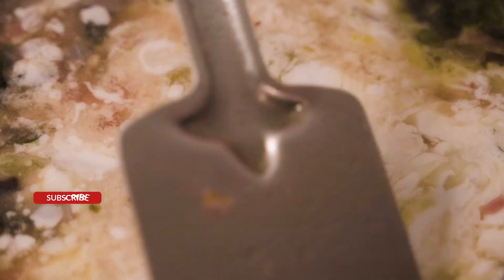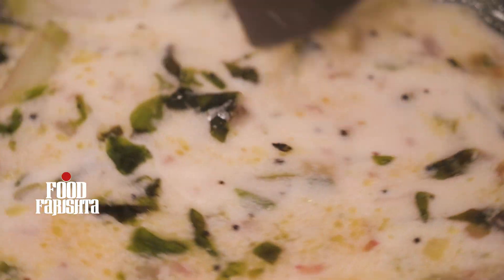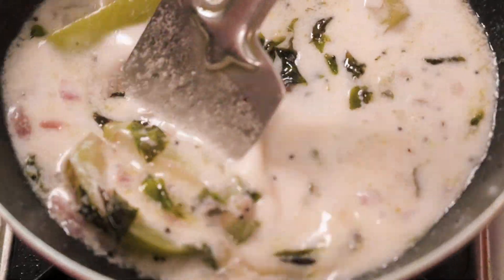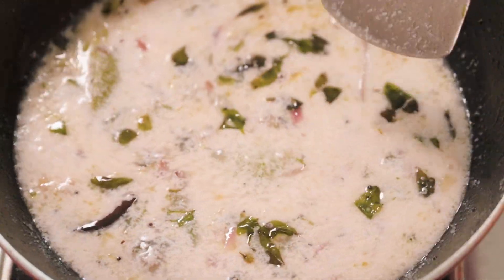I will cook the pan for 200 ml. I'm going to cook it with 25 g. The colors, the turban and the color of the green color — it tastes good.